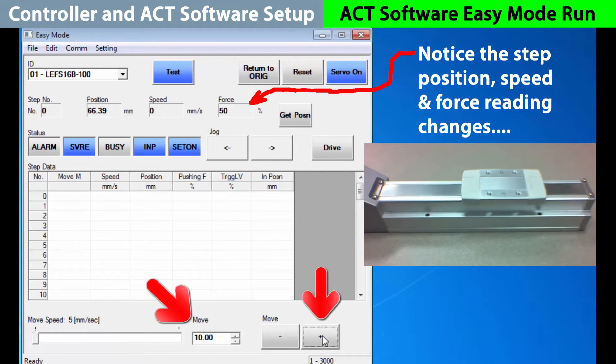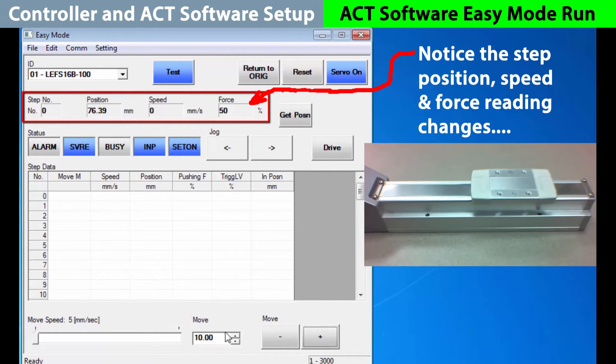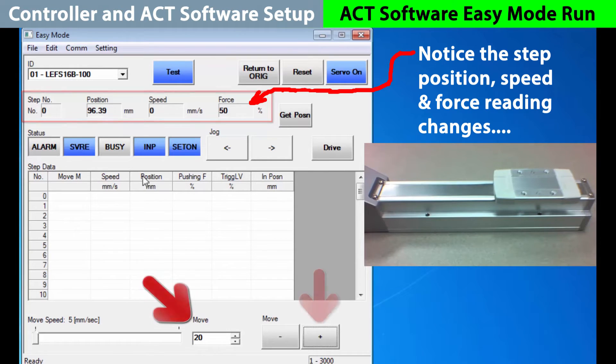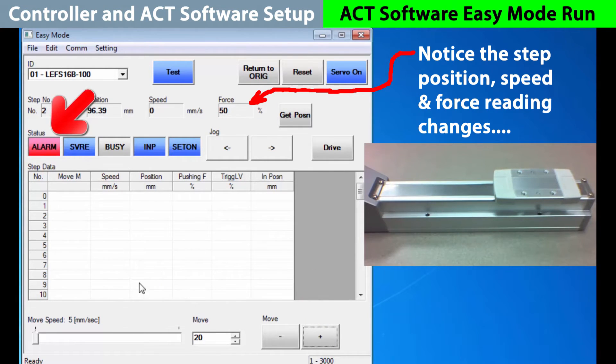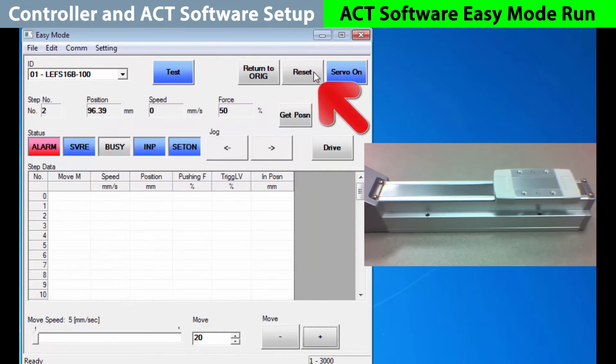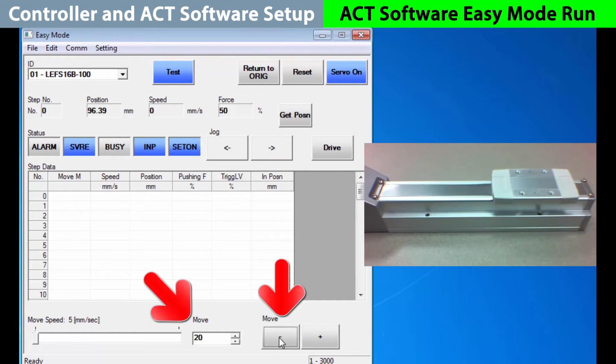We'll start with 10 millimeters, plus or minus, and we can repeat it with the position range. Changing it to 20, we get close to the limit. If you go an additional 20 millimeters like this, you'll set off the alarm as you are trying to go beyond the limits. You can check the alarm by clicking on it. Reset the alarm and proceed. Then you can back up 20 millimeters and continue.